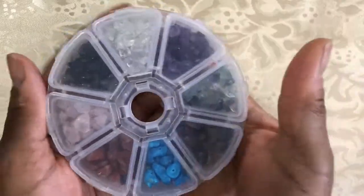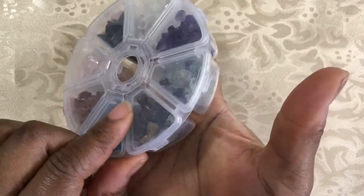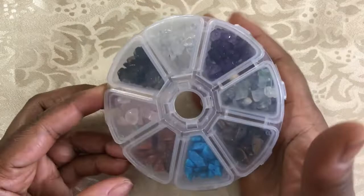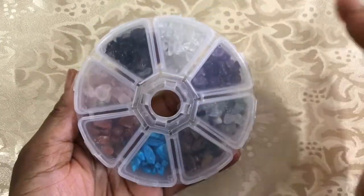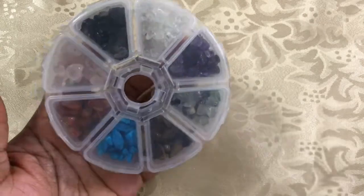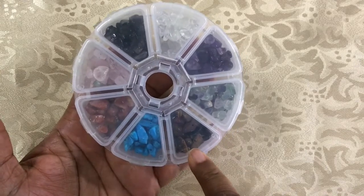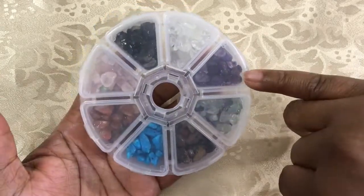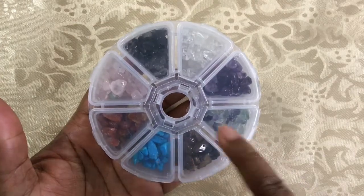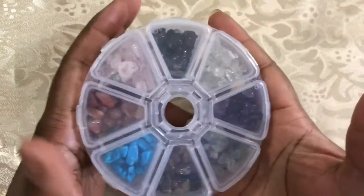The last thing I got from them was some chip beads — these are assorted chip gemstone beads. They're all taped down and I don't want to open them because I don't want them to go flying everywhere, because once beads get loose they are never to be seen again. We have a variety of chip gemstones in here: tiger eye, amethyst, carnelian, crystal, turquoise, fluorite, rose quartz, and a smoky quartz.